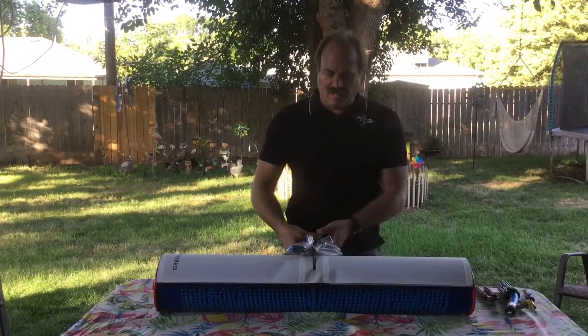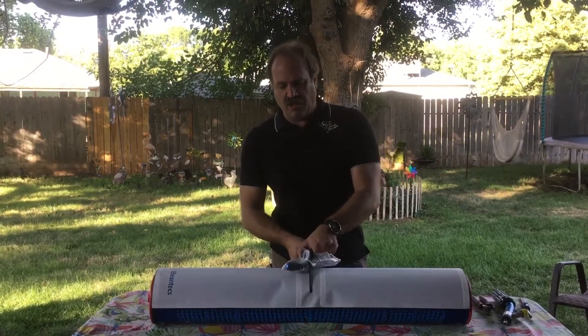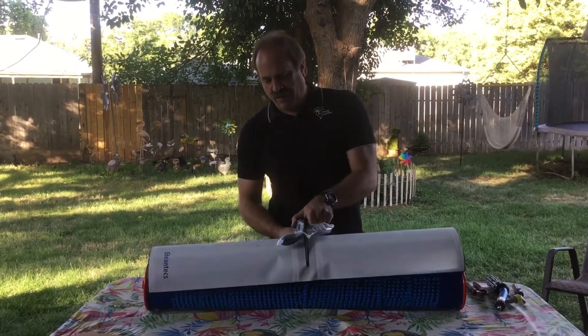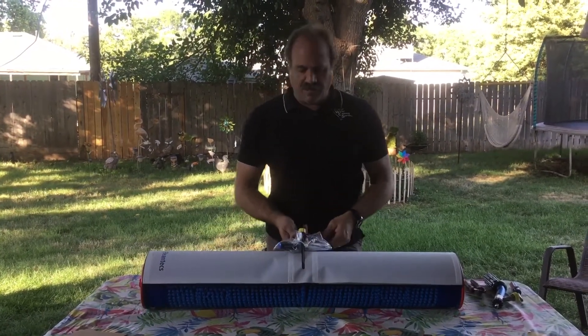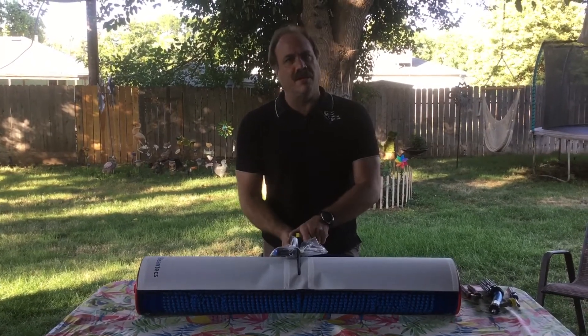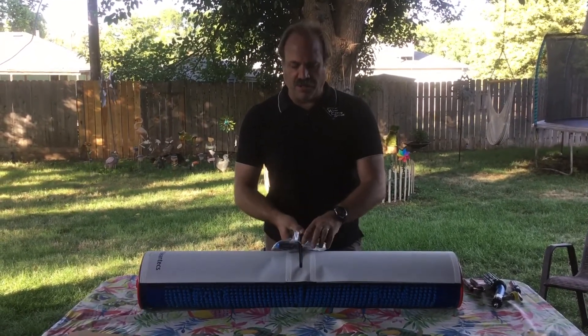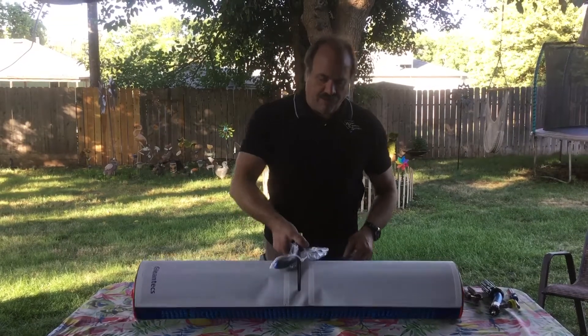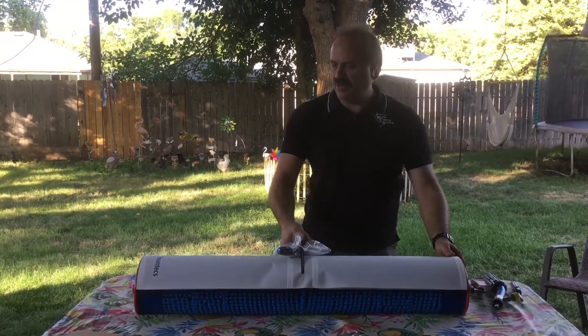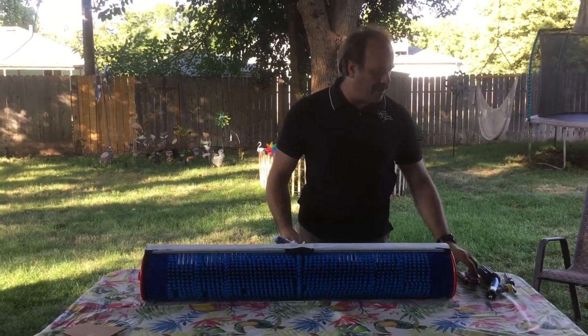The splash guard simply comes off like that — it just snaps right on and off. I do recommend getting a Velcro strap and putting it through here as extra security. When you're washing, sometimes they will come off, but it's pretty secure unless you hit it with something.